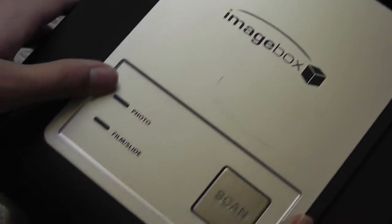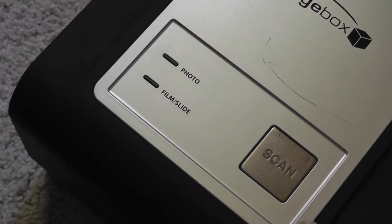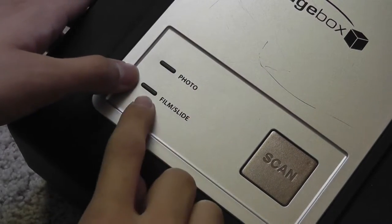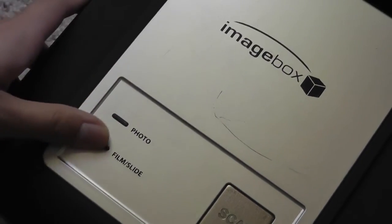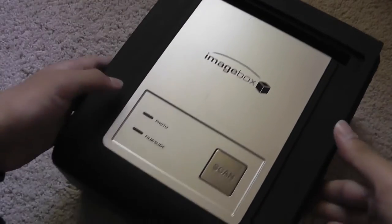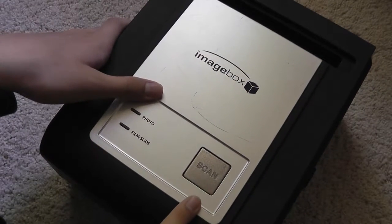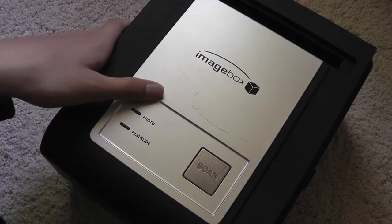You can see the logo of the Image Box. Once you're connected via USB to your computer - it supports both Mac and PC - you'll be able to see LED indicators that tell you if your photo is being scanned or if you're scanning a film slide. To scan a printed photo directly, you use the top slot, which is very large. To scan film and slides, you use the side slot. To advance the film, you press the giant slide key, which is tactile, very responsive, and easy to press.